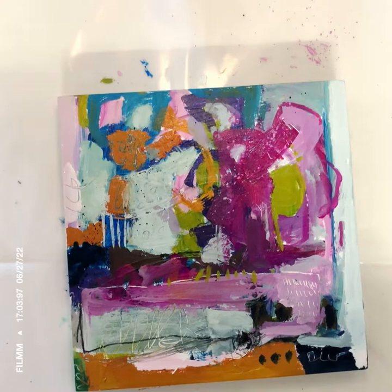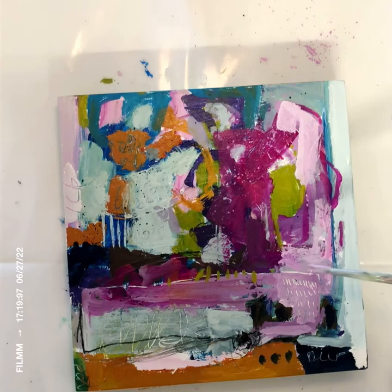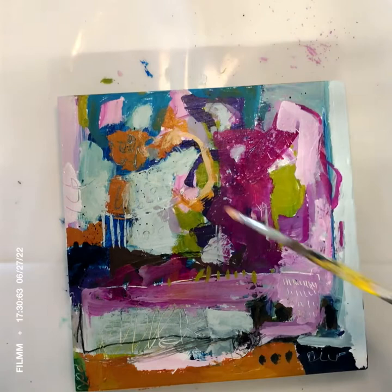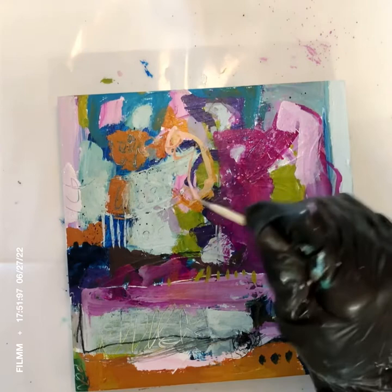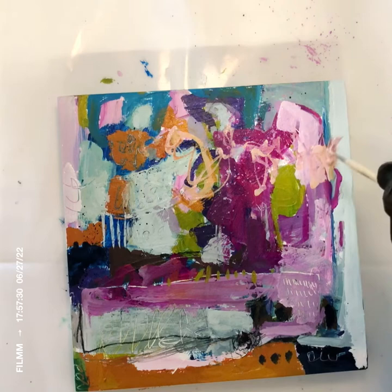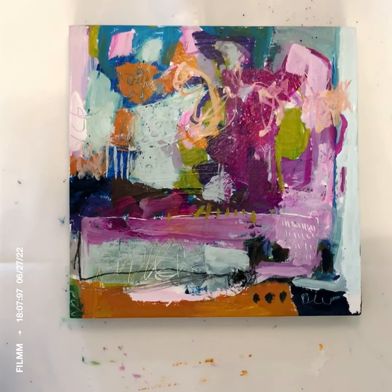How do you know when to continue and when to stop? For me, I just know. If something continues to bother me, I know I have to keep going, and sometimes addressing one little thing means going through the whole painting. I think I've left many paintings where I should have continued. Years later I may pick them up and either paint over them or add something that makes me love the painting much more.